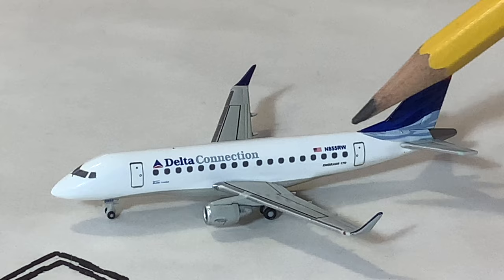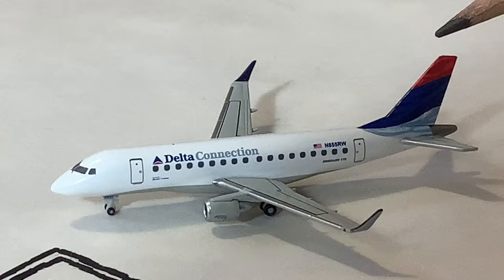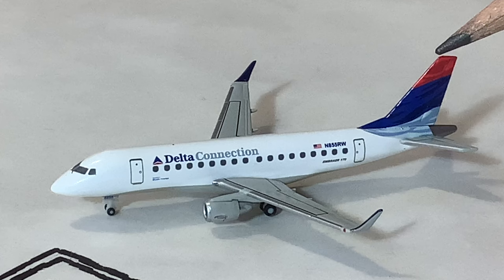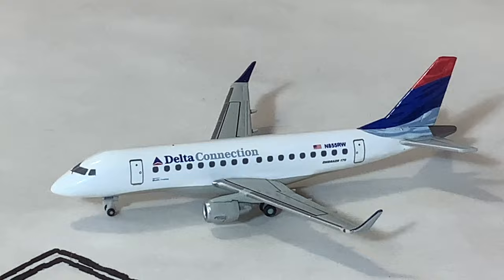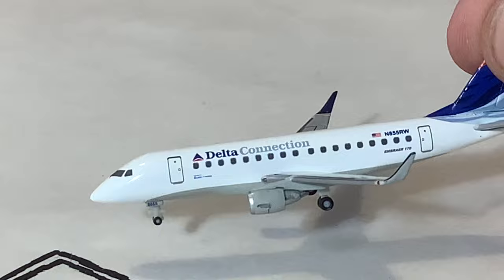I'll probably use it more for SkyWest since I believe they operate more E175s to MSP, but they still do have some Republic. We can also see the Republic registration up there — November, I believe it's 855 Romeo Whiskey. It's either 855 or 655; I believe it's 8. Down here we also have the Embraer 170 — or just E-170 as it's commonly called today. The winglet is kind of interesting: it has blue on one side and gray on the other.